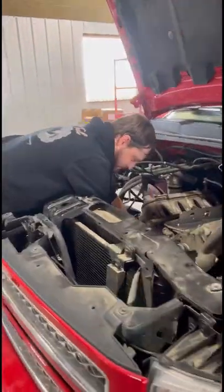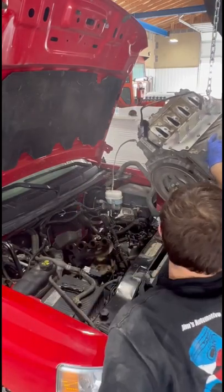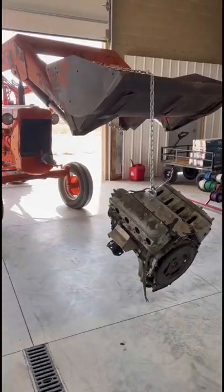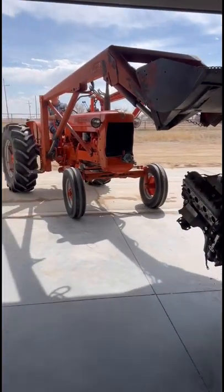My dad literally had his tractor engine out of the tractor, rebuilt, and installed and running again before I even got my engine out. I did finally get it out of the pickup so I can tear into it, see what was wrong with it, and kind of start making some decisions as to what I'm going to do to it.